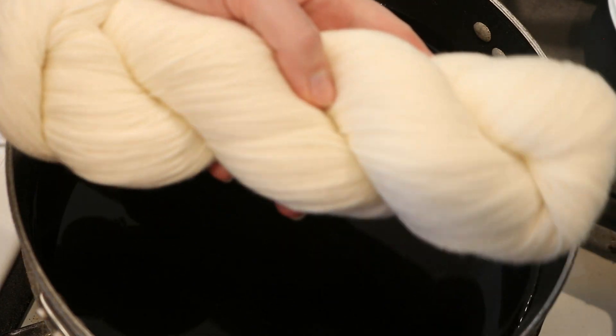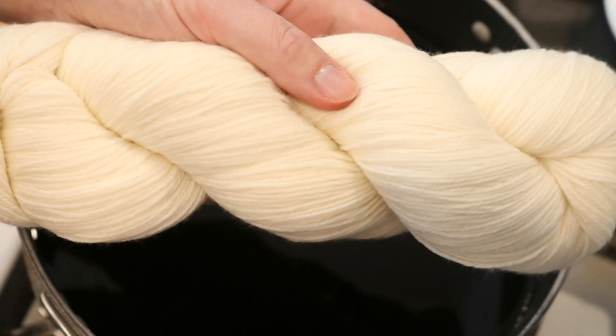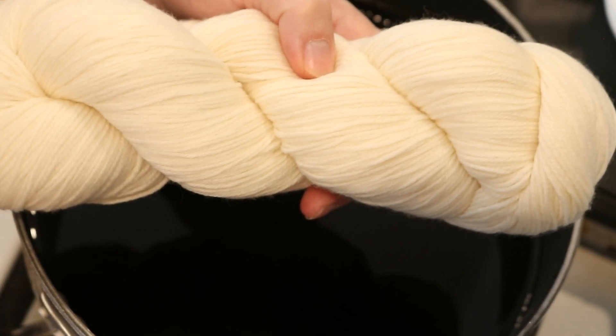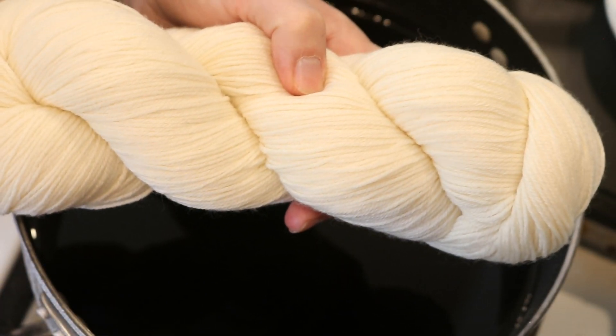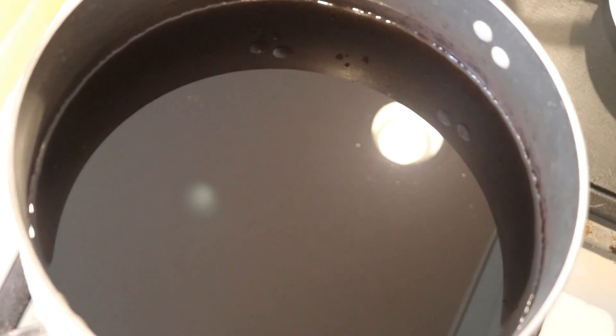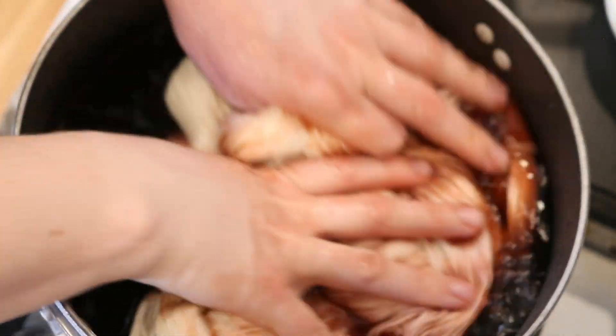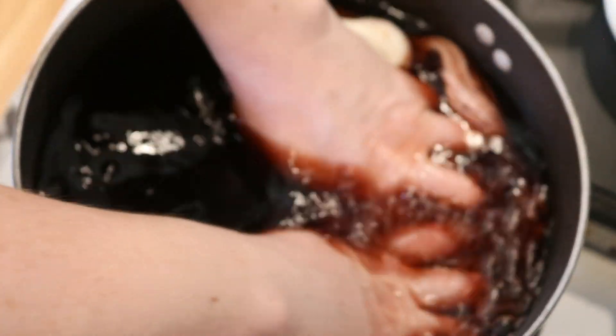Right now we are going to dye 100 grams of dry Dyer Supplier Superwash MCN sock yarn. This yarn is 80% Superwash Merino, 10% cashmere, and 10% nylon. We're going to add it dry to our cool dye bath with our hands. I'm not wearing gloves — I'm going to get a little stained, that's just the way things are going to be.